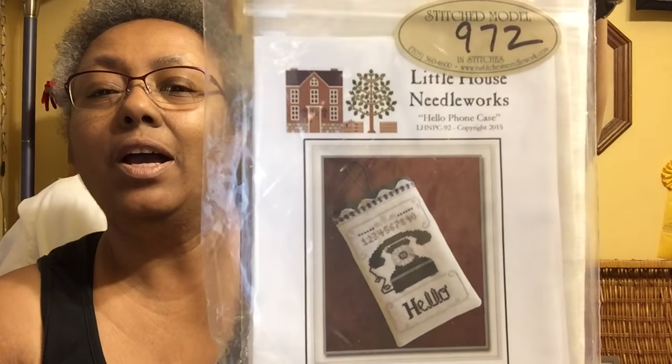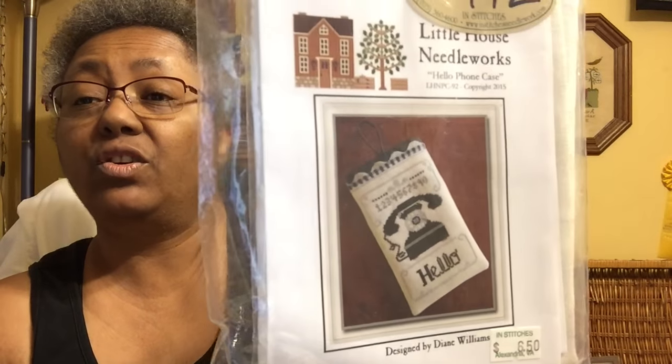This one just caught me and I just love it. It's Little House Needleworks — it's a phone case. The old-fashioned telephone as a case for your new iPhone — isn't that cute? The fabric is smoky white, 32 count Belfast linen.